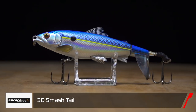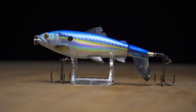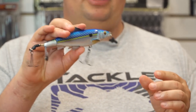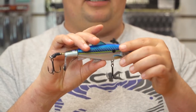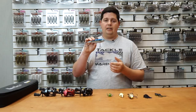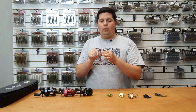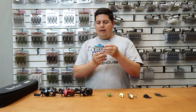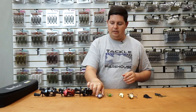Next up from Savage Gear is their new 3D Smash Tail — a prop-tail style lure. It's got an awesome design with a super lifelike finish: 3D gill plates, fins, and an incredible amount of paint detail. What I noticed is it's a more narrow design, so it's more keeled — you won't have problems with the body rolling over on its side during the retrieve. Heavy-duty hooks, great components — an awesome new lure by Savage Gear.